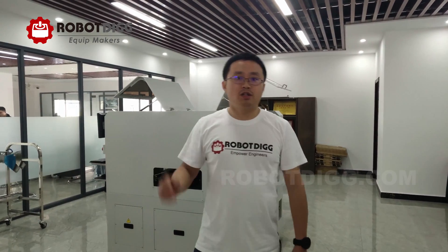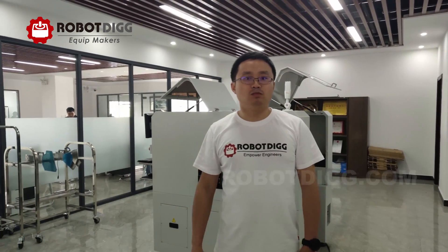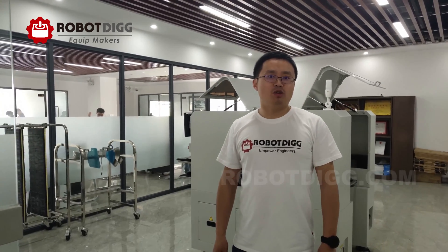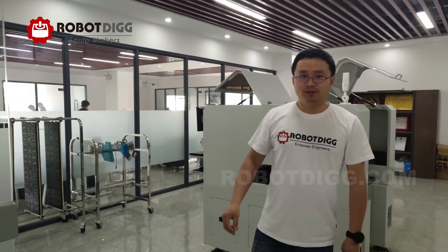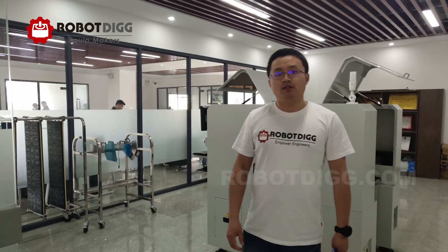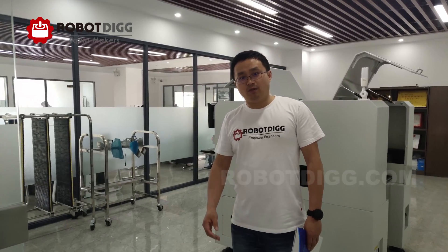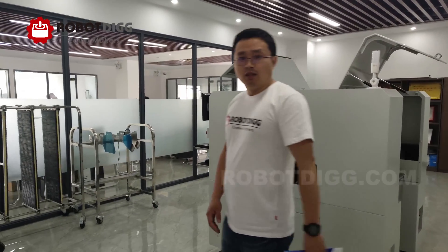Hello, this is Tiger Hong from Robert D.O. Today we are here in Hunan province, Changsha city, and in the Changheng pick-and-place machine factory. Here we go.